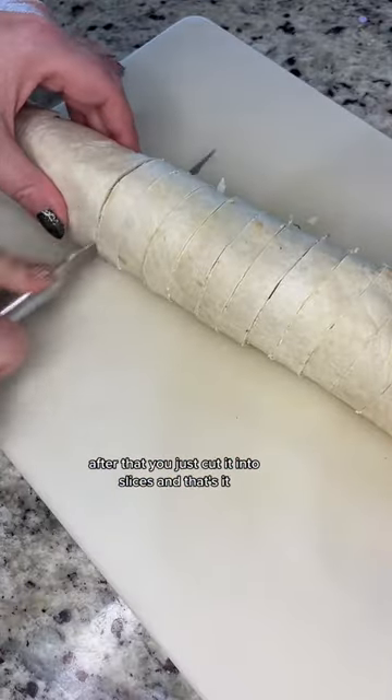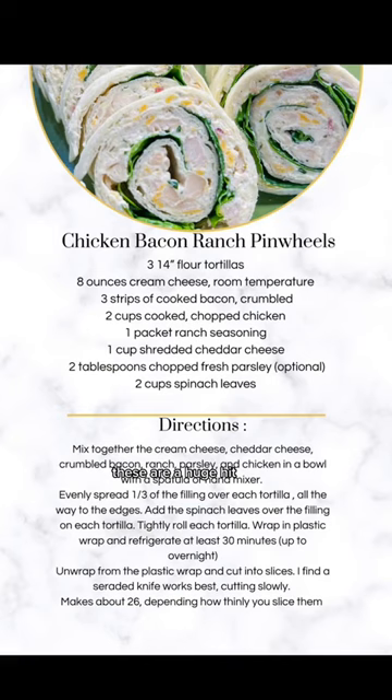After that you just cut it into slices and that's it — it's ready to serve. Delicious and easy. These are a huge hit. Here's the full recipe. Give these a try for your next party.